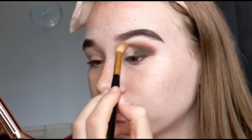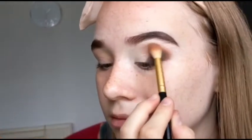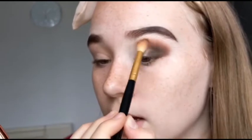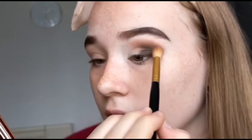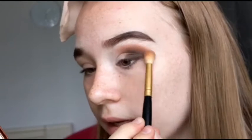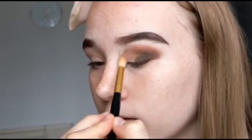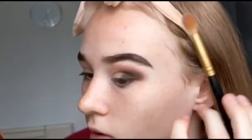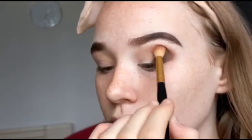I think today we're going to be doing another half cut crease. You seem to really enjoy my cut crease video that I did a few days ago, and I've heard so many people say it helped them with their cut creases which is really really good to hear. I'm trying to do more wearable kind of looks for you so they're not always crazy colourful cut creases for people that don't feel comfortable doing that.